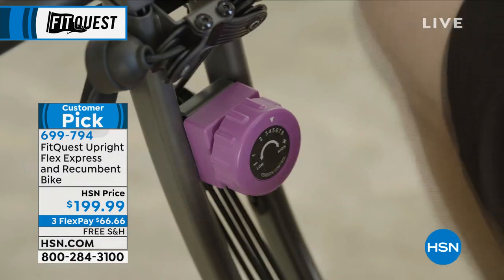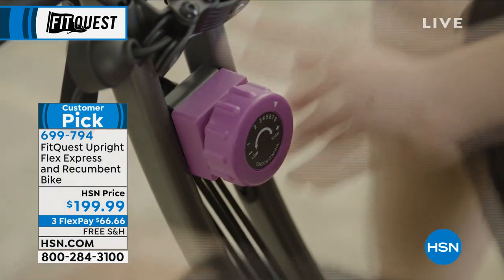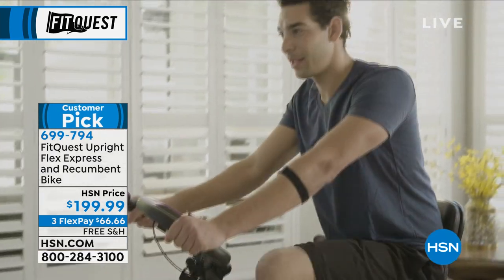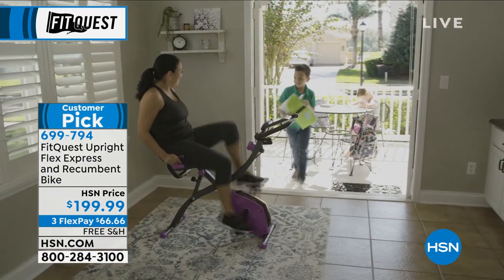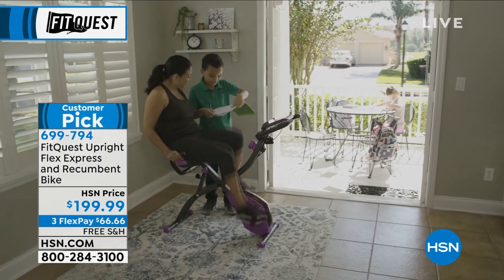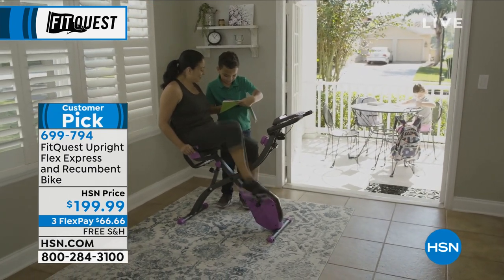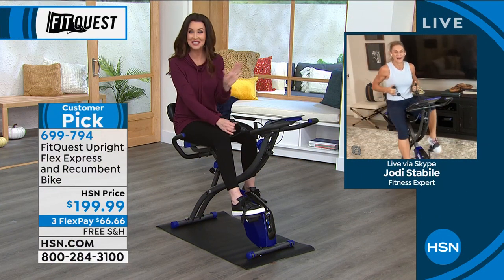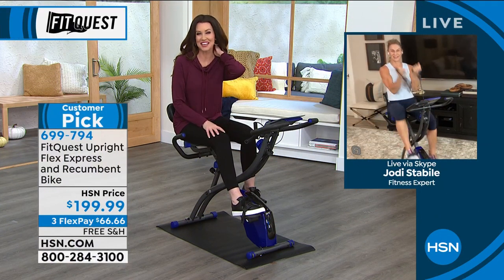699-794 is your item number. My guest, Jodi Stabile, is joining us. She owns a gym, so I'm not trying to knock on the gym, but Jodi, we all know we've had a hard time getting to the gym this year. I would say I've had a hard time getting to the gym maybe my whole life, but we're so glad that you're here.